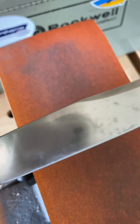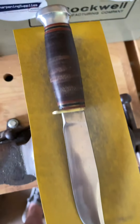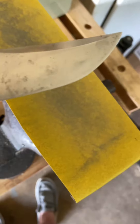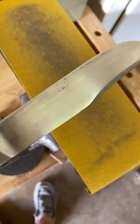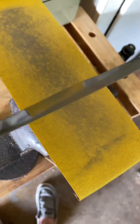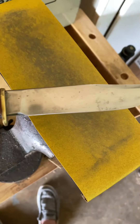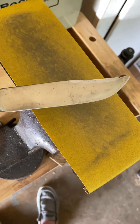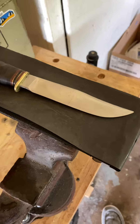We'll see how it turns out. We just finished the 220, so it's starting to get a little bit of an edge. I want to move to the wet/dry and work my way up the actual blade to get all the patina and crap off of it. We'll see how it turns out — first time here.